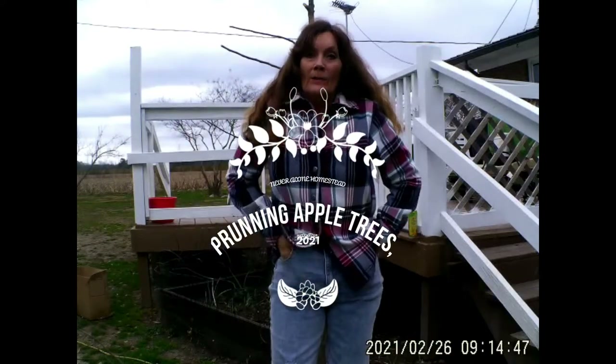Hey everybody, welcome back to Never Alone Homestead, my name is Cami. Yesterday was a beautiful day but today is cold out here. I've got this flannel jacket on and my overalls, but when I stepped outside the door I was like, oh, it is colder than what I thought it was going to be.